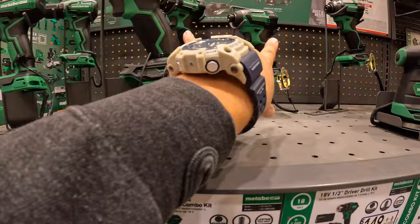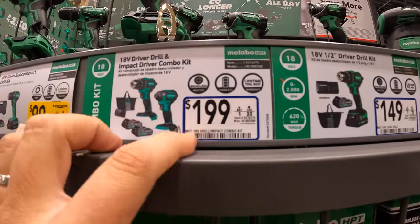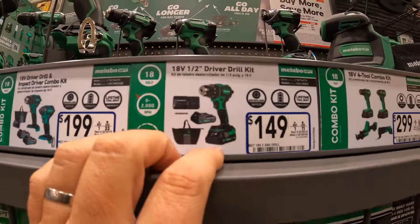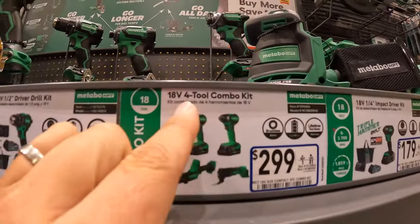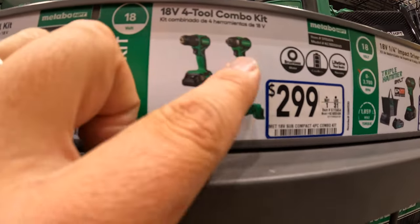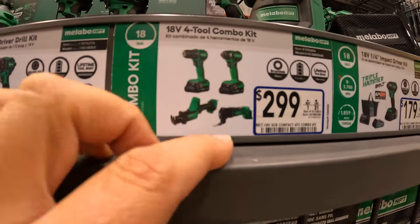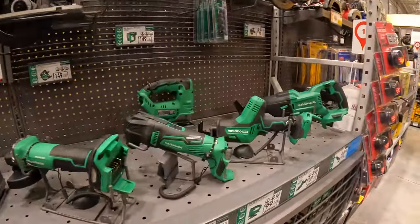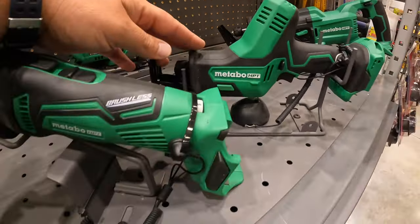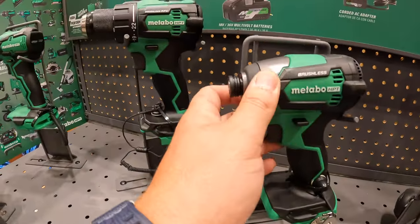I like that design — they did good. Or $149 just for the drill driver as a kit. $299 for the four-tool combo kit, which includes a drill driver, impact driver, single-handed reciprocating saw, and an oscillating tool.